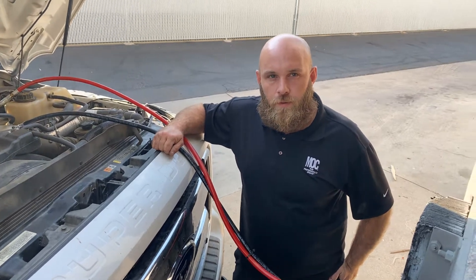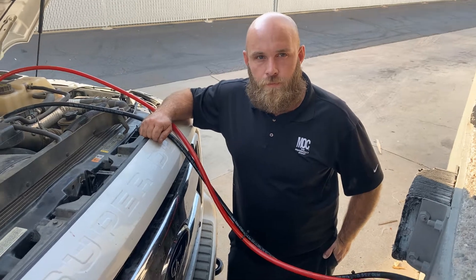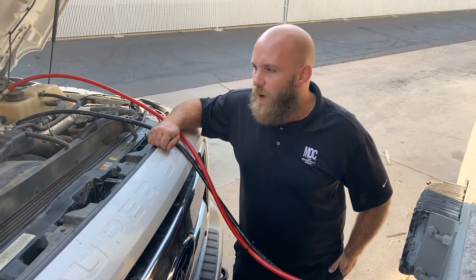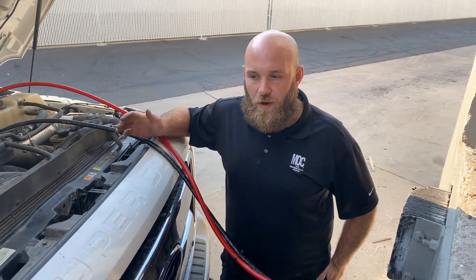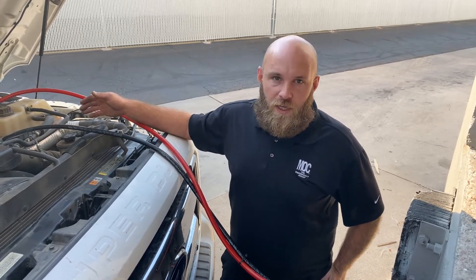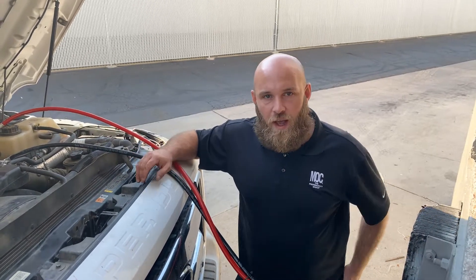What sort of flag time do you feel this service warrants? It varies from market to market, but about an hour. Some vehicles like Porsche with diesel engines may need a little more labor — about an hour and a half — but for Dodge and Chevrolet it takes about 30 minutes to hook up and 30 minutes for the service. It's pretty quick.